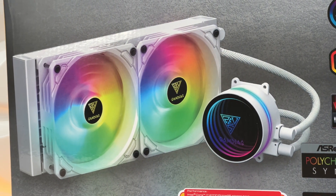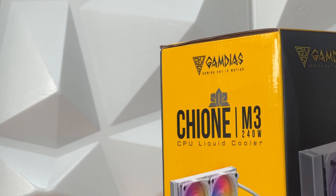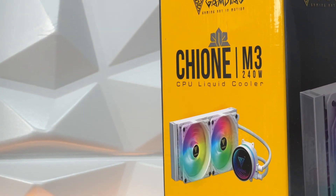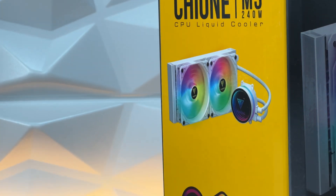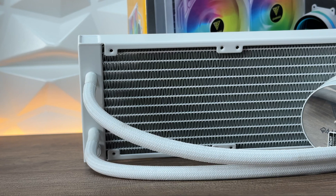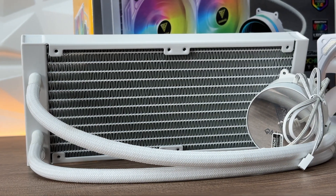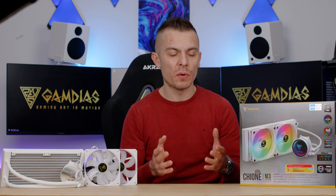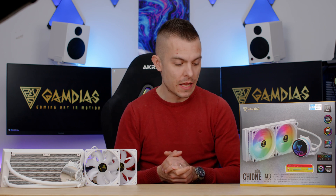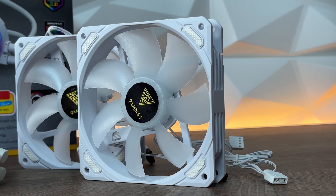I'm curious about the clock speeds, the Cinebench scores, and I'm going to try to bring you as much detail as possible. The Xion M3 240W is an all-in-one CPU liquid cooler with a 240 radiator and two 120mm fans. It supports addressable RGB connection to your motherboard and is controllable through software including ASUS Aura Sync, MSI Mystic Light, Gigabyte RGB Fusion, Astrocyte Polychrome Sync, and others.